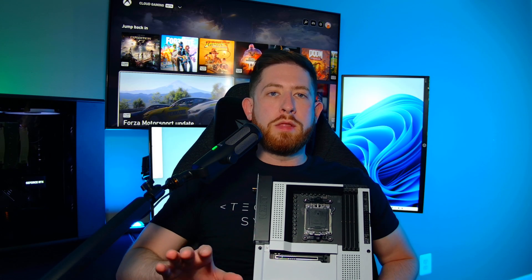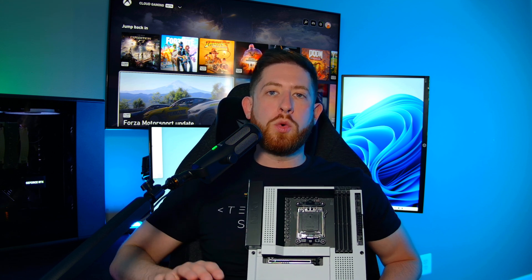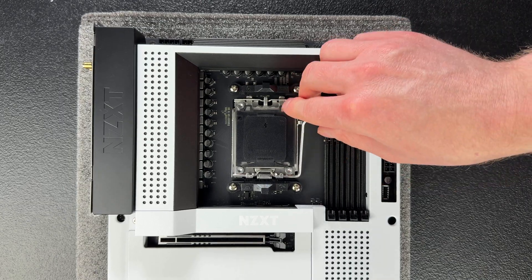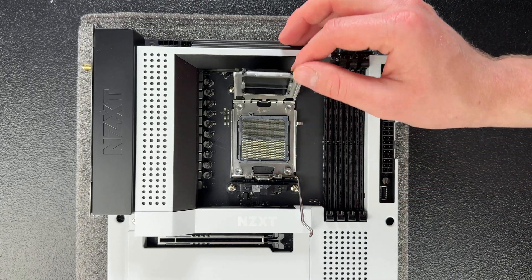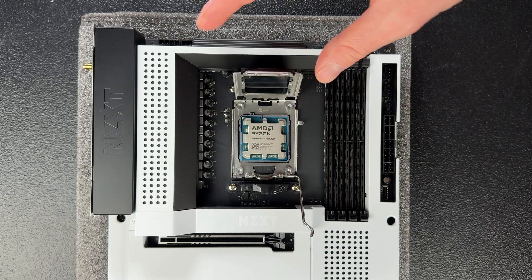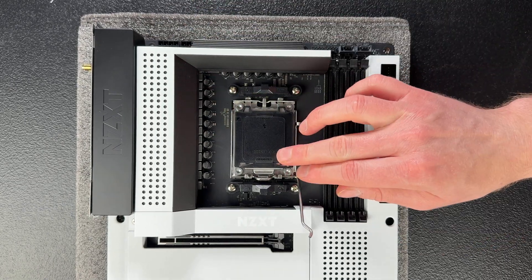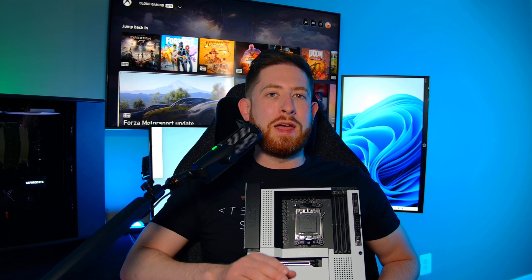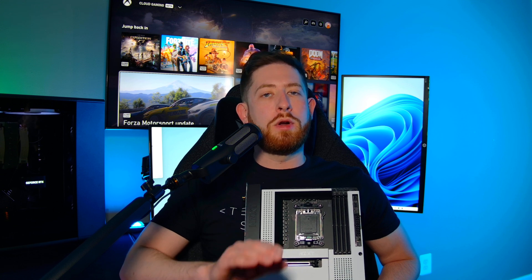The first thing on a motherboard that you'll probably see is the Central Processing Unit Socket, or CPU Socket — this is where you'll install your CPU. This particular socket is an AM5, but when selecting a motherboard and CPU, you have to pick a CPU that will fit in the socket. The black cover is used to protect the socket from damage, and I'd recommend keeping it in case you need to store your motherboard or ship it back for an RMA.